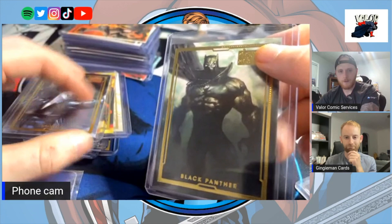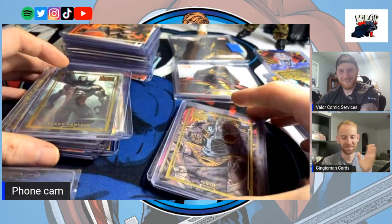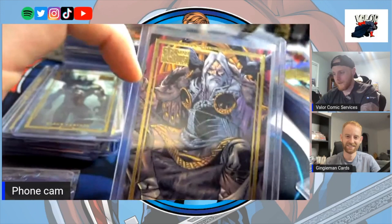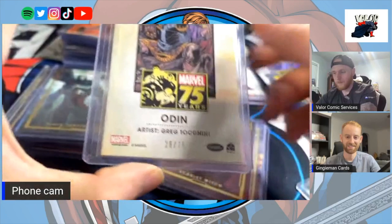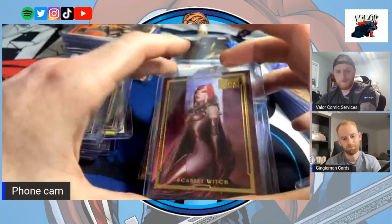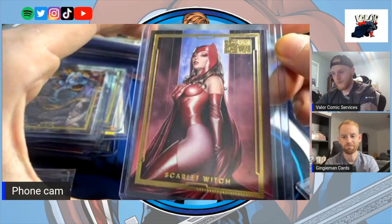Same thing with Odin — not too much love gets shown for Odin but he's got his card. I'm not familiar with the artist on this one, but when you flip it over and see that full image on the background it really shows the art. I would put this one in my top five from this set without question — this card is freaking amazing. Doesn't matter if you want the set or not, this card stands on its own.